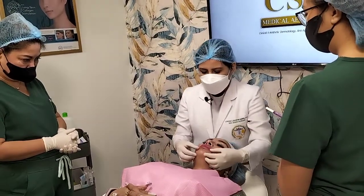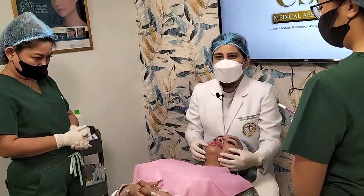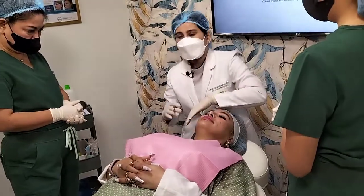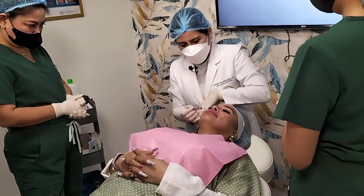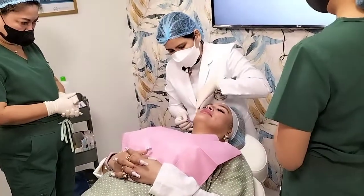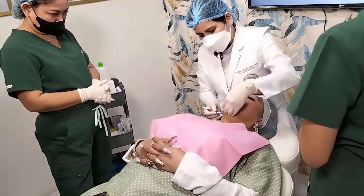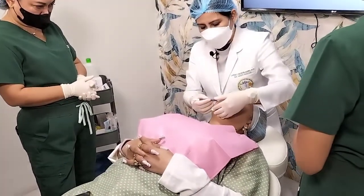Anatomically speaking, when we do the lower third of the face, the demarcation will be based on the proportions of our face. The alar to the tragus region is the superior border, and the mandibular line is the inferior border. And this is our posterior border and the anterior border.